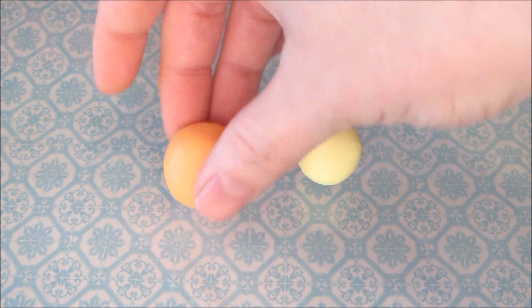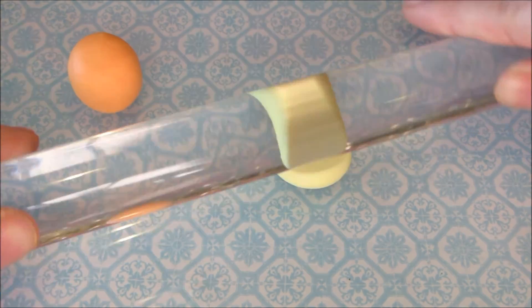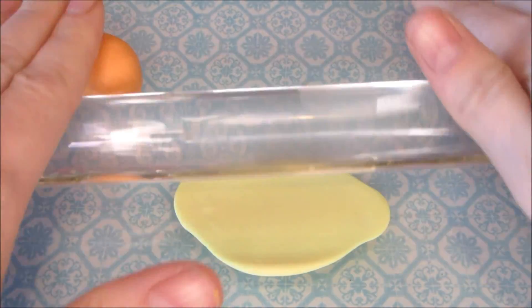You want to make a ball with the translucent orange and yellow — we'll call this the orange. Then with the yellow and translucent — we'll call this the pulp — you want to roll a very thin sheet.